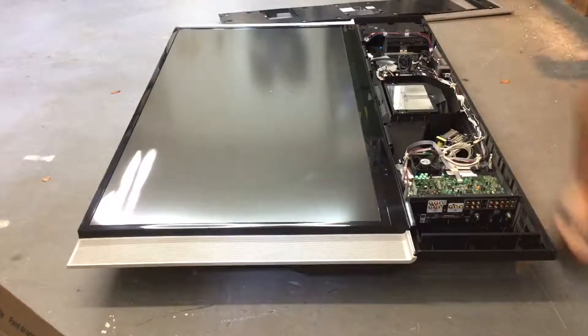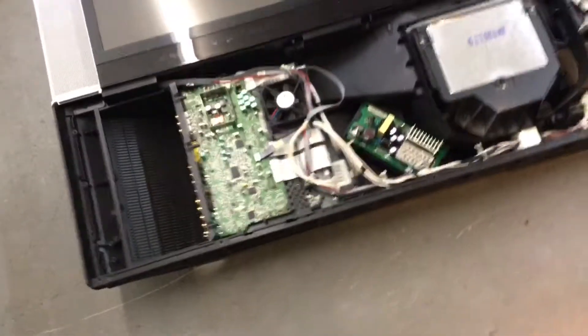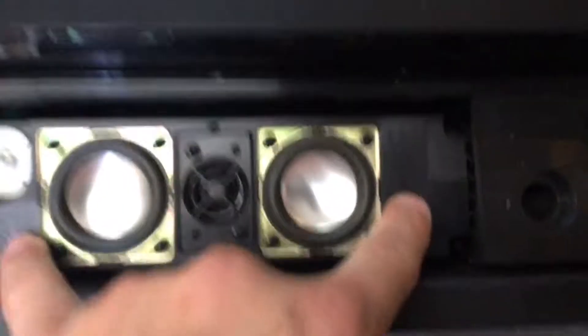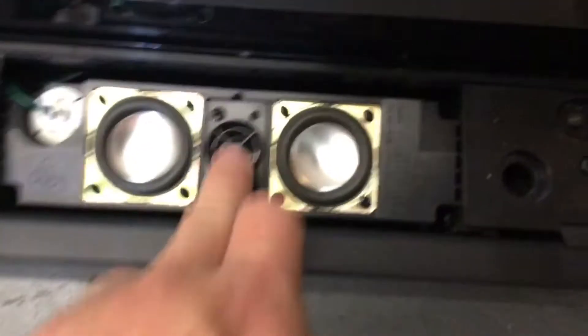Oh my goodness, guys, get a load of this. This is not what you see in a TV - this is what you see in a steampunk movie. Just took the panels off the side. It's got some nice speakers, it's got a nice tweeter. This is actually a really good setup. This is why I love projection TVs - 100% the best TVs ever to take apart.